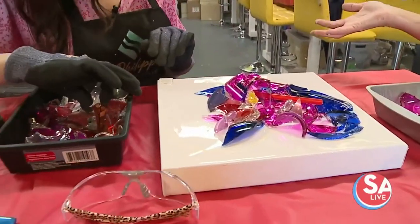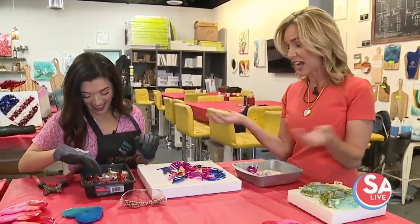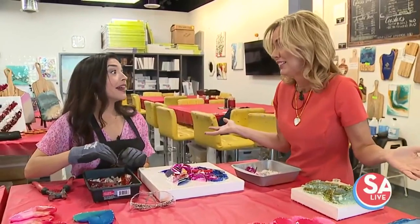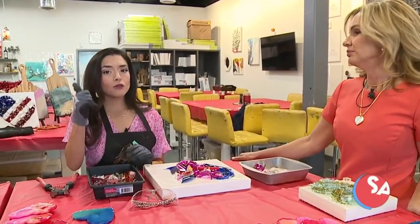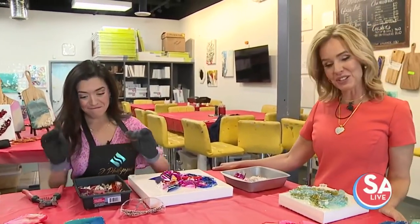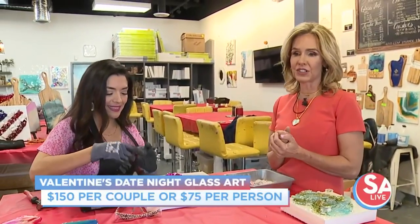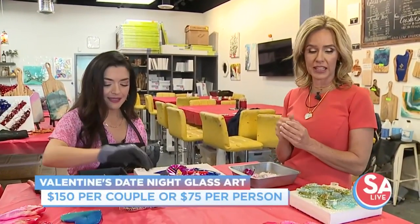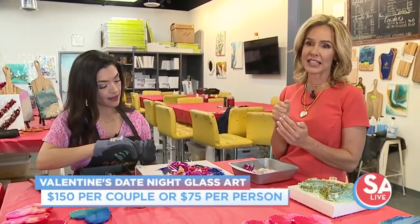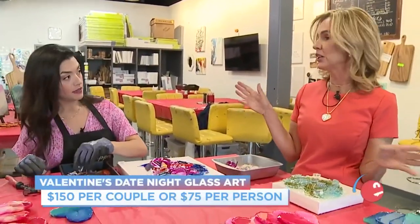It makes this beautiful art that you thought you were coming just for fun, but now you're going to want to give it away because it's so beautiful. You don't need to have experience. You do parties, different get-togethers, and you have a special for Valentine's Day. You can make any glass heart for $50, or come in for our Valentine's Date Night special and it's $20 off. We have lots of availability on our website.